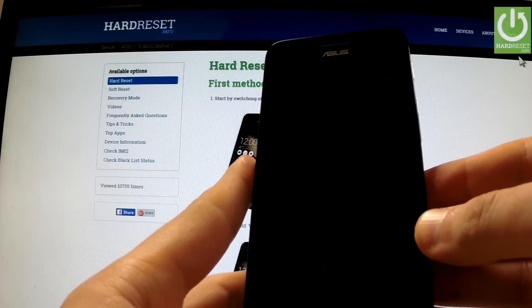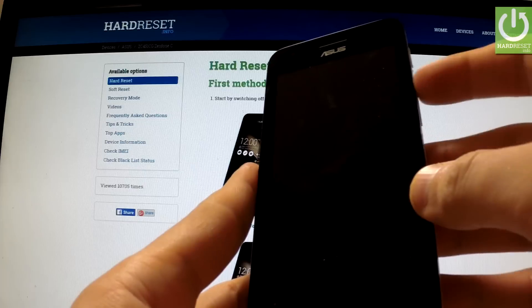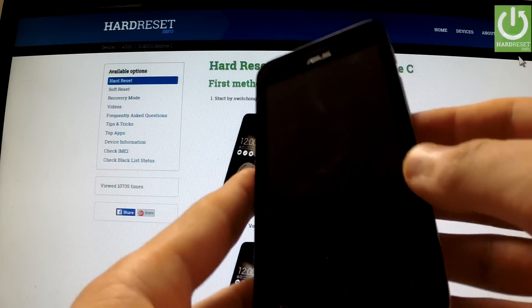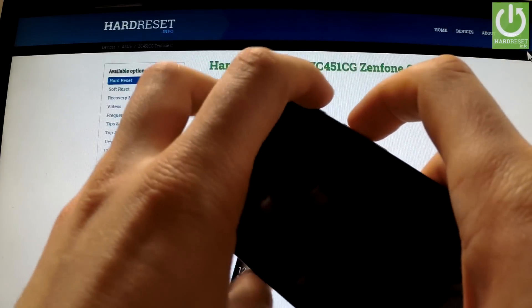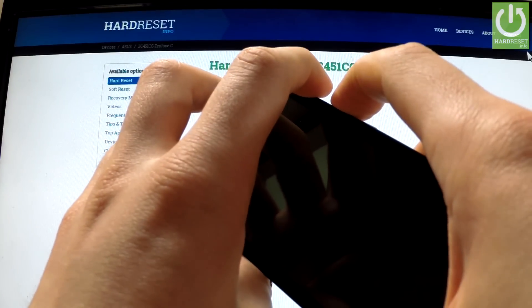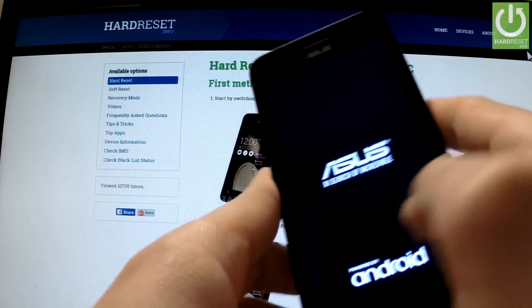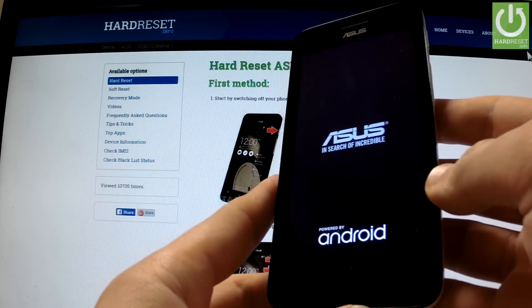Wait until your phone is completely switched off and then use the following combination of keys: Volume Up and Power button. Hold down together these two keys for a few seconds. You may release both of them as soon as the Asus logo appears on the screen.